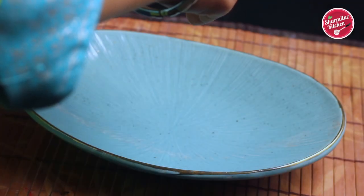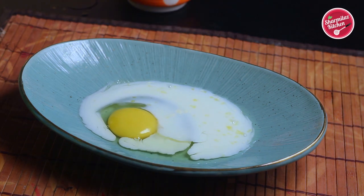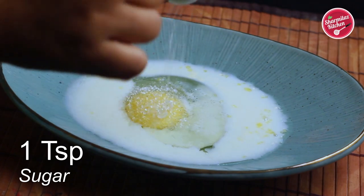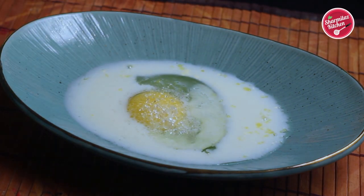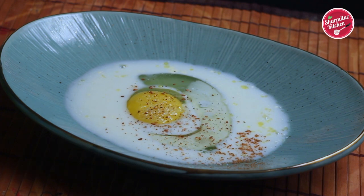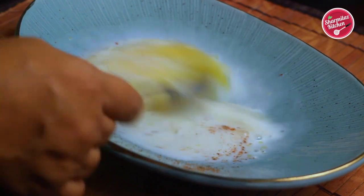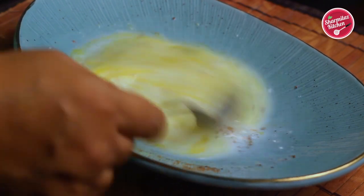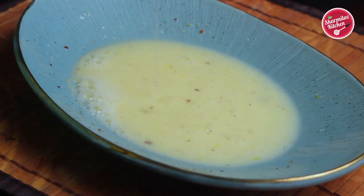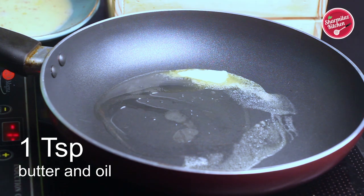In a shallow plate, break one egg and add 1/4 cup of milk, which is equivalent to 3 tablespoons of milk. Add 1 teaspoon of sugar, then cinnamon powder — because of the cinnamon powder, the French toast will be super flavorful. You can also add a few drops of vanilla essence. Now just a quick whisk and the batter is ready.